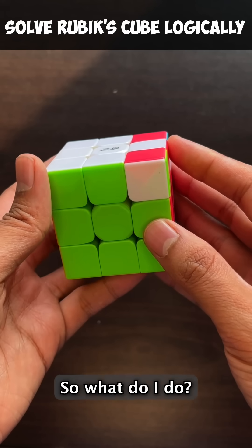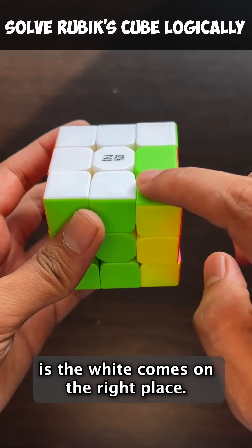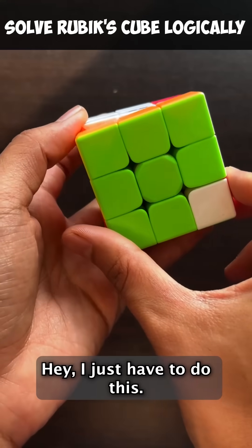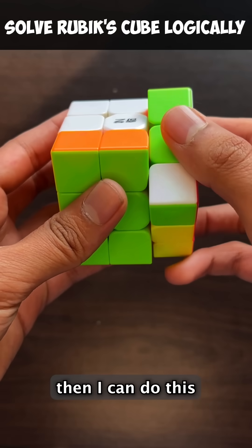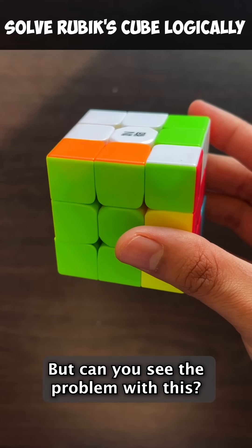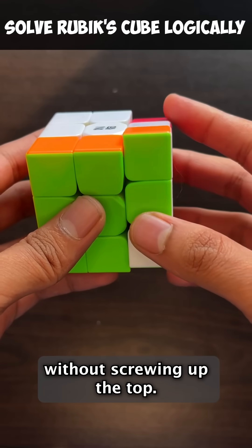So what do I do? Would it be nice if this white was actually here? Because then when I flip this, notice the white comes on the right place. So how do I bring the white over here? I just have to do this. So if I first bring white down, then I can do this and my white gets fixed. So my basic moveset is here, but can you see the problem with this? The problem is I have screwed up the top. Remember, our goal was to do this without screwing up the top.